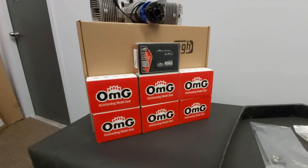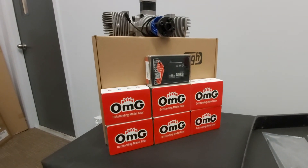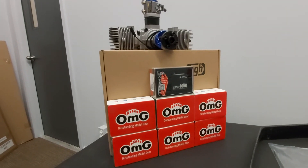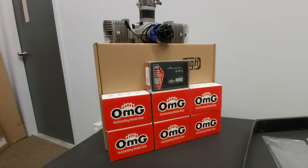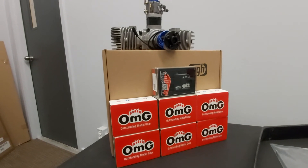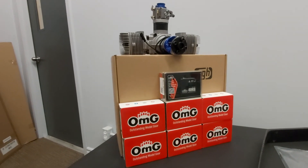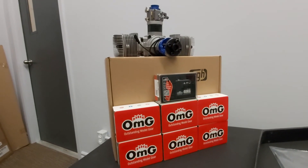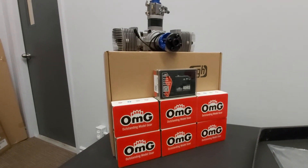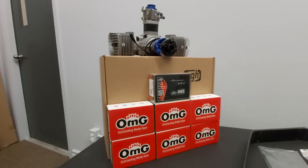We also have the OMG servos. The ones I chose to bring out were the OMG 40kg variants. These happen to be waterproof, extremely high speed, and very high torque — we're looking at 500 plus ounces of torque. On 8.4 volts, they're actually .065 second transit speed — lightning fast — so these would make really good servos. Maybe not completely necessary for this airplane unless you want extreme performance. You could go down to their slightly lighter 36 or 32kg servos and get similar performance for this particular aircraft.